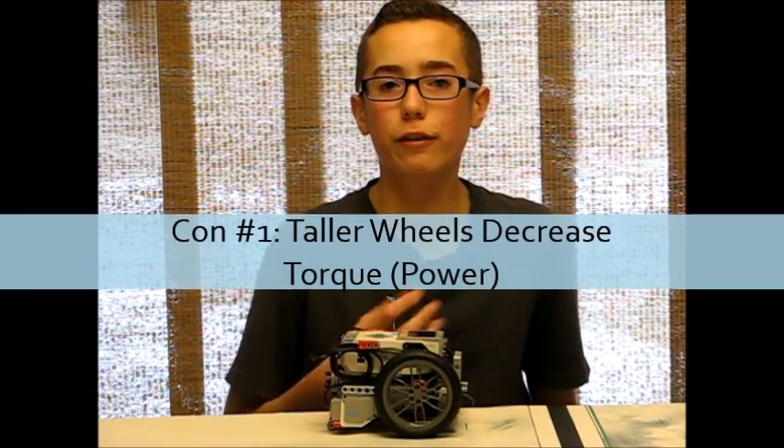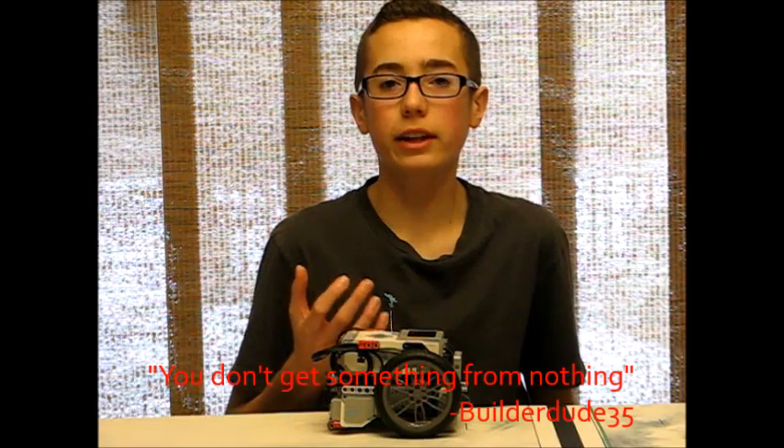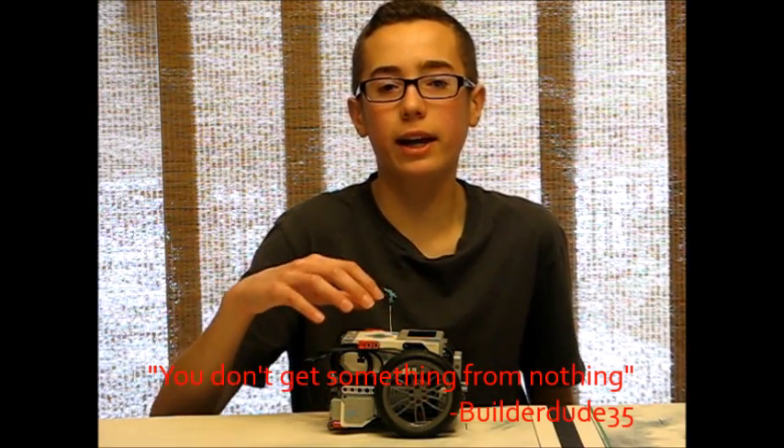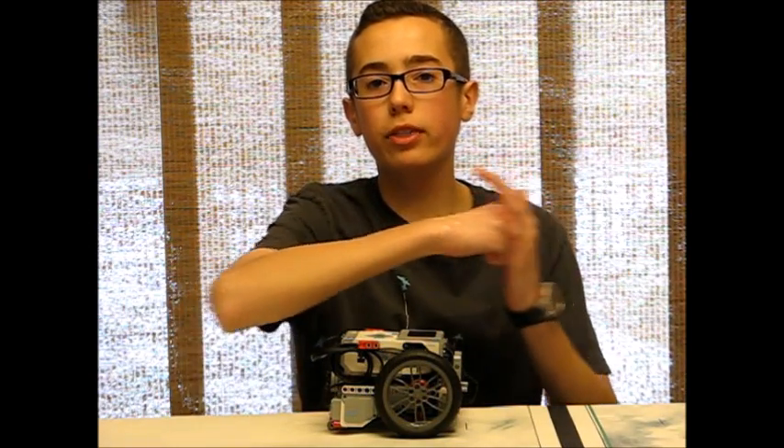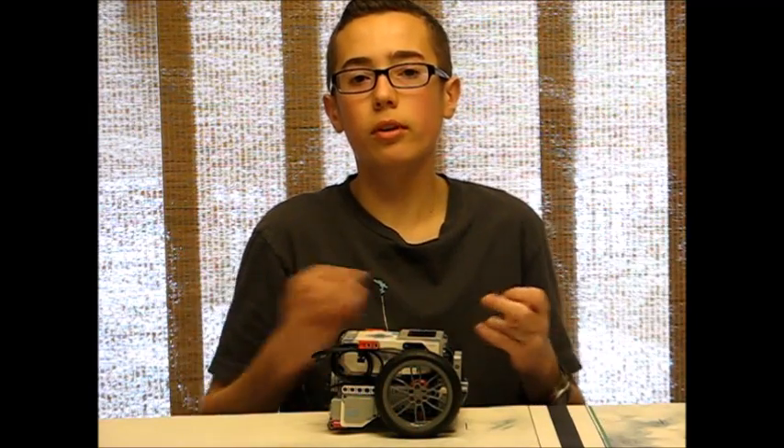That last pro brings me to the first con. I live by the motto that you don't get something from nothing, because it applies a lot to mechanical engineering. Even though you're putting taller wheels on the robot and it's making it faster, it's not magically making it faster without sacrificing anything. What is sacrificed is the torque of the motors — the actual driving force or strength the motors can apply. This isn't really too big of a problem because EV3 and NXT motors have plenty of torque, but keep in mind that if you put a heavy load on your robot, use way too huge wheels, or have a very steep gear ratio, eventually your robot won't have enough torque and you can't go faster infinitely.